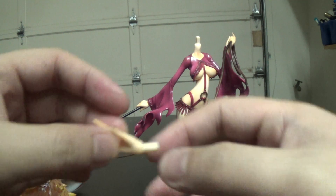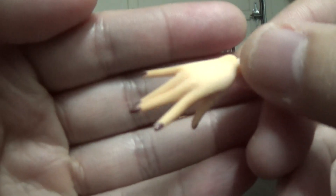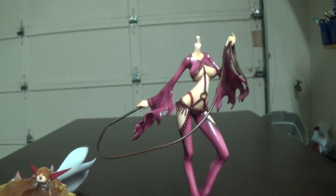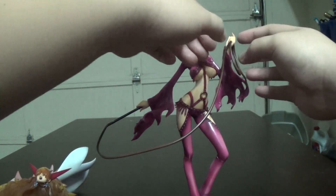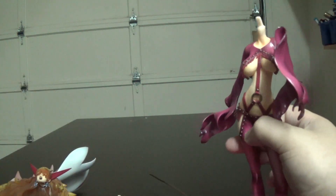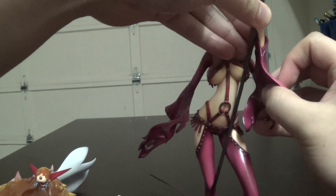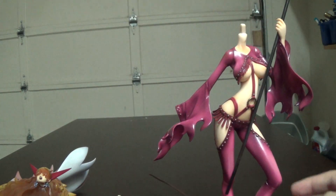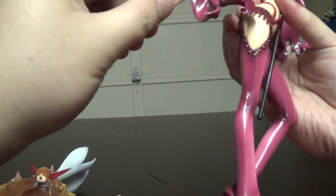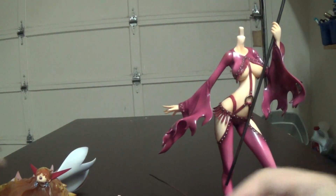She also comes with a trident. Let's take it out and put this alternate setup together — this is actually how she was first showcased in promotional images, with this pose. There's a peg for the head — put the head in and let's put her cape on.